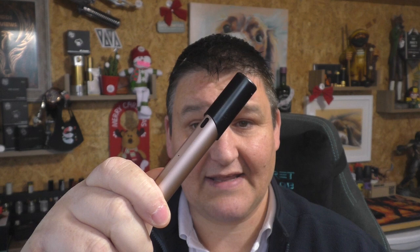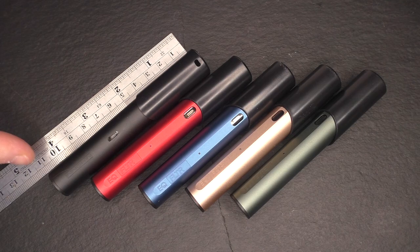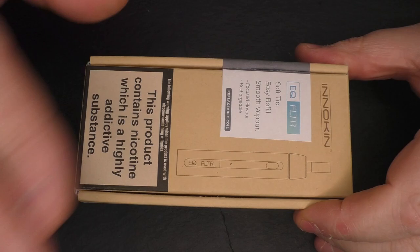It is going to be a 2ml capacity pod that goes inside this electronic cigarette and it's going to look something a little bit like this, but I'll go into more detail when we do some close-ups. Now as far as I know, these are all the colours that the EQ Filter or FLTR is going to come in, and you can see the actual length of the device there. When you get your device it's going to come in a box something like this.